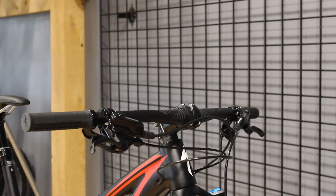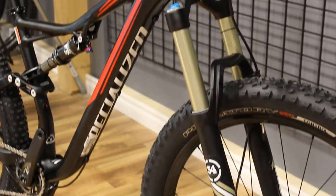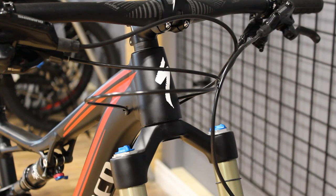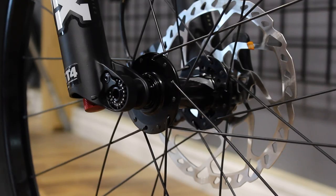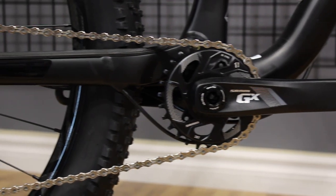The fork on the Stump Jumper is the Fox 34. It's got 150 millimeters of travel with three-position compression adjust, a tapered steer, and 15 millimeter through axles. The drivetrain spec on this Stump Jumper is SRAM's 1x11 GX entry-level groupset.